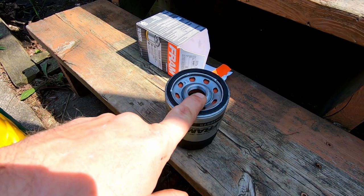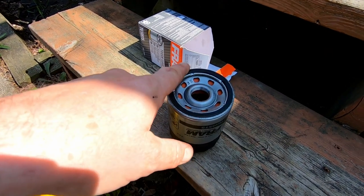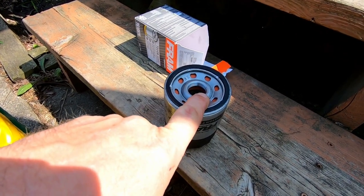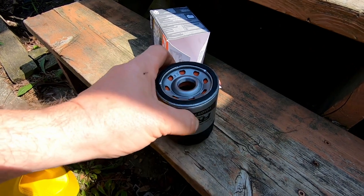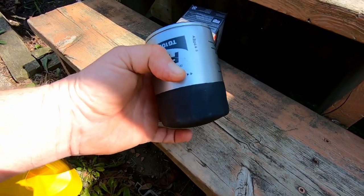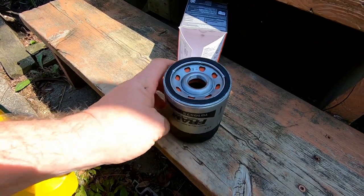What we're going to do is fill this filter with oil before installing it. If you don't fill it with oil, what happens is it takes that much more oil out of the block, out of the oil pan, to fill it up — so you're going to be short.